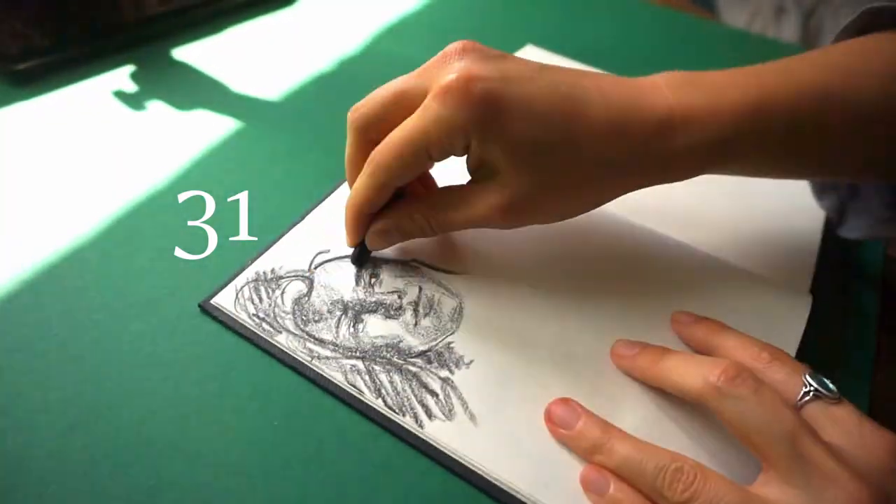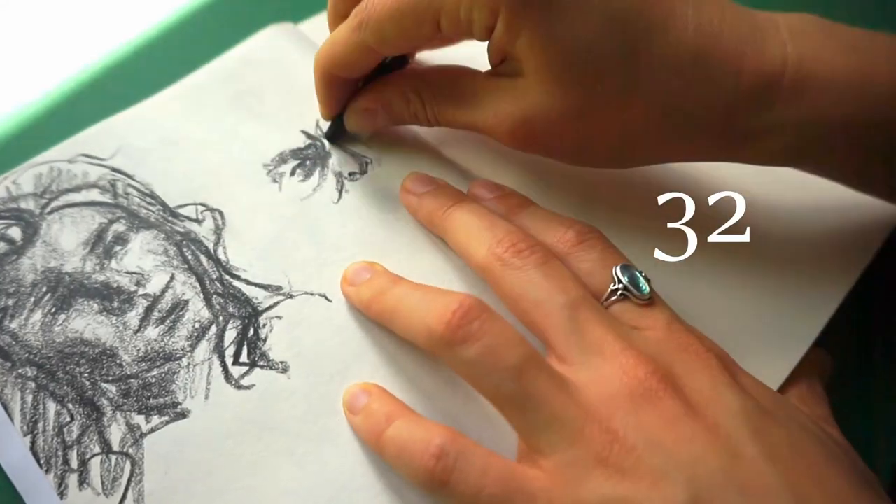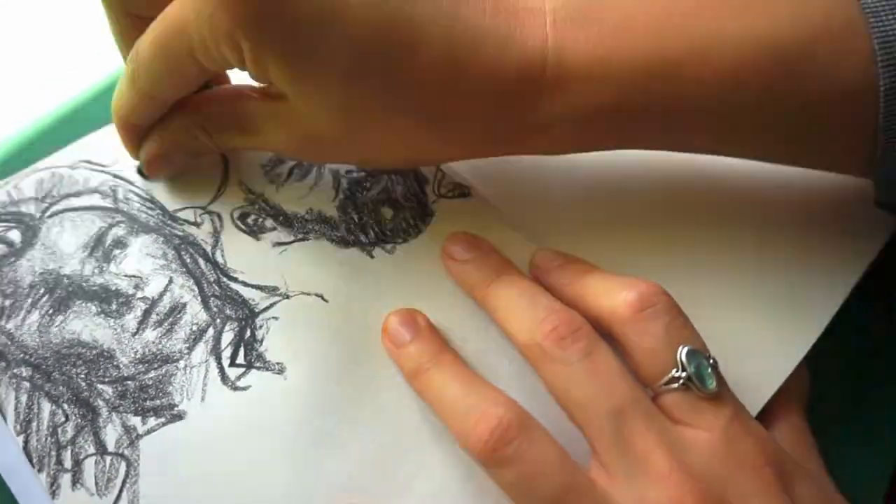I also didn't like the blue colored pencil and the charcoal that much. Especially with such small drawings it was difficult to control them. So I kept coming back to the classic pencil.